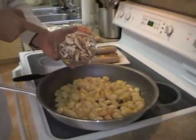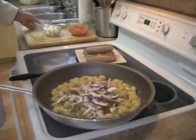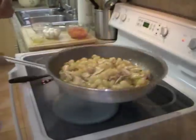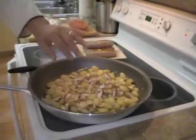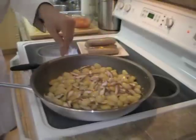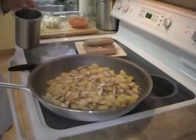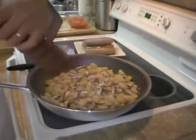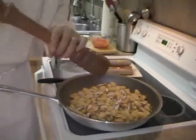I'm going to add some shiitake mushrooms that have been sliced. They're going to begin to cook into this. Then I'm going to add a little bit of salt, a good pinch, and a bit of pepper. I'm going to let it cook while I slice those sausages.